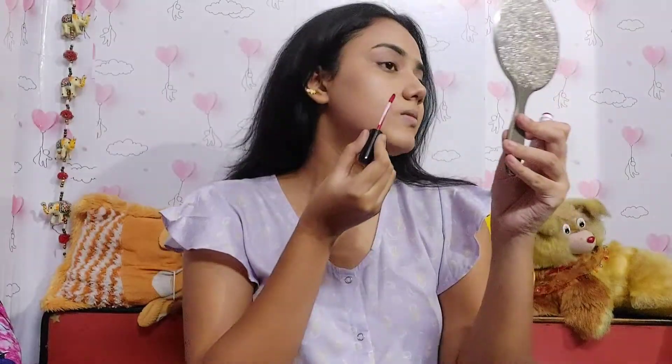I'm blending it out all over my face, neck, and ears. Then I'm going to apply loose powder. On this makeup look I didn't apply any concealer or contour because I want to keep it simple. I'm blending the makeup as well as I can.